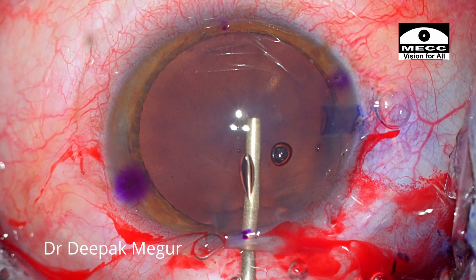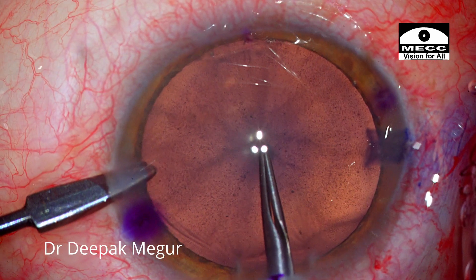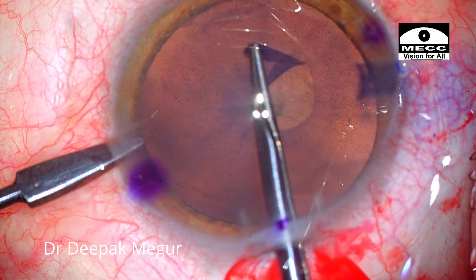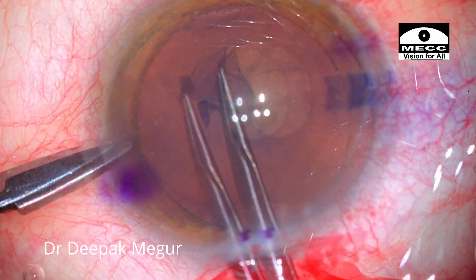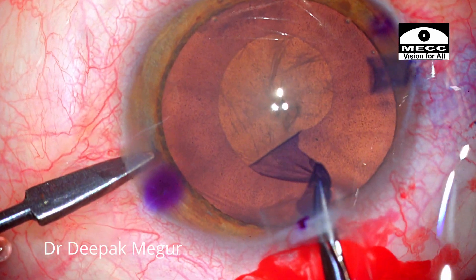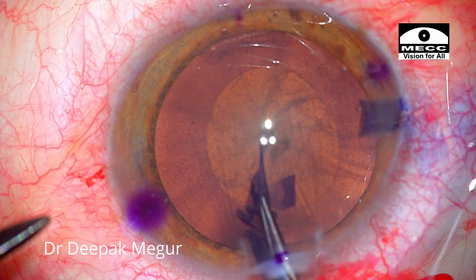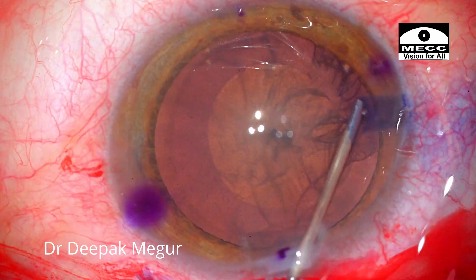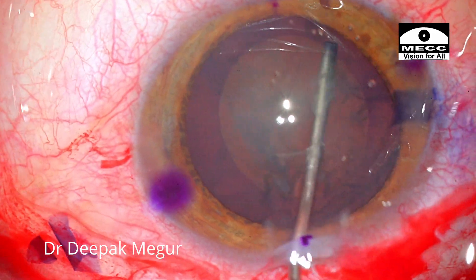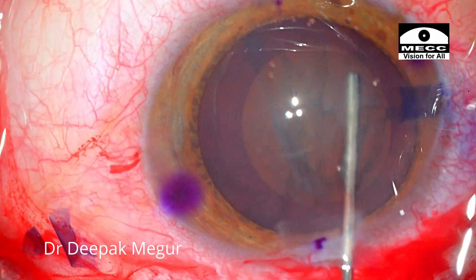Let's see how things work out. I am aiming at a 5 mm capsulorhexis which is centered around the Hirschberg reflex. Looks to be fine. Cortical cleaving hydrodissection is done to loosen up the cortex-nucleus complex, followed by hydrodelineation.